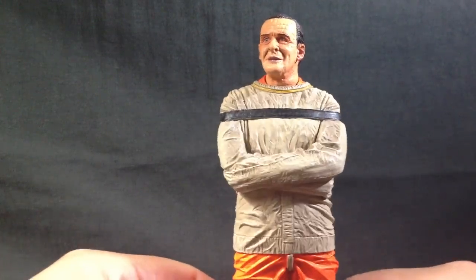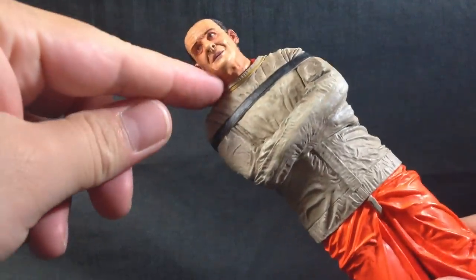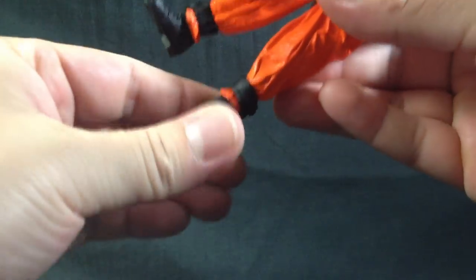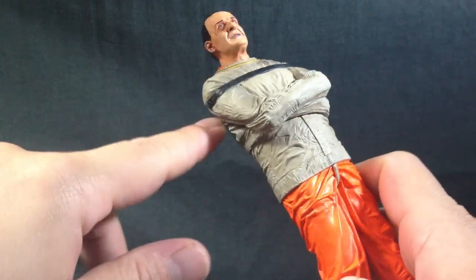It's very nice. It has some good details on it, some good sculpted work. Not a whole lot of articulation — pretty much just the head, like a slight ball joint at the base of the neck, and some boot cuts right here at the top for his ankles. Other than that, there's nothing. And he has this sculpted-on strap for when he's attached to the dolly.